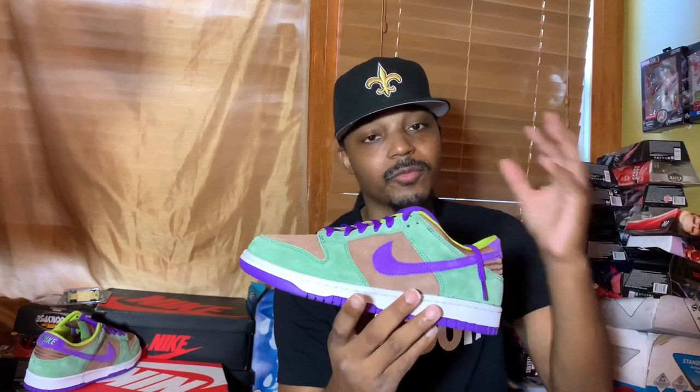If you're already a subscriber watching this, share these videos, get more people involved, and we'll get this show on the road. As always, I deeply appreciate everybody — stay true, stay fly, stay blessed. I am JC Baby, we are in the shoe room, and I am out. You dig.